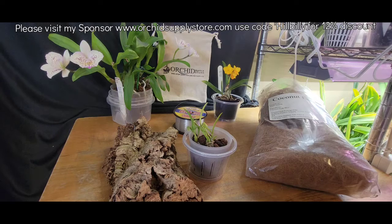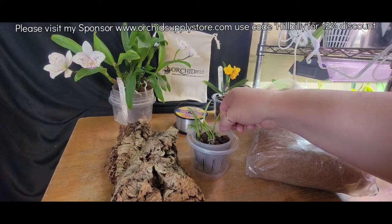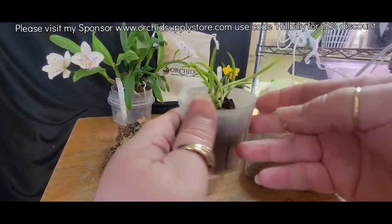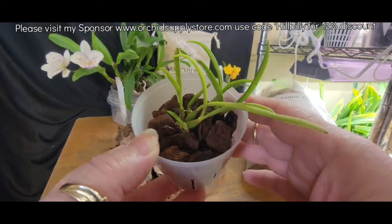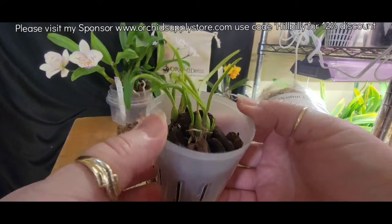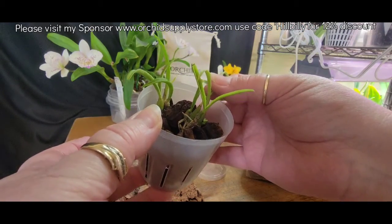I really wanted to get this little Laelia Lundia mounted — Cattleya, I guess it's called now. Kim from Backyard Butterflies Orchids and More sent me this beautiful couple little pieces of Laelia Lundia.